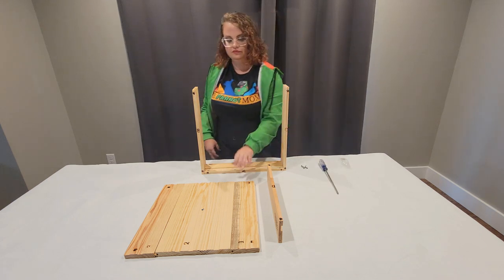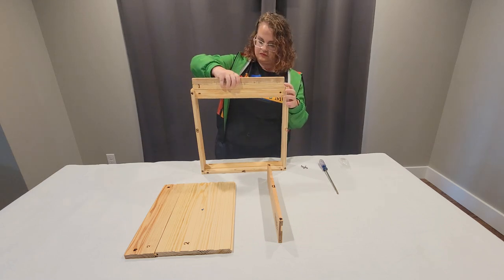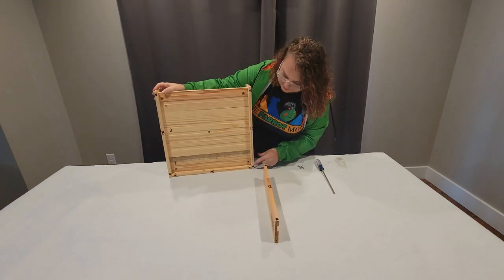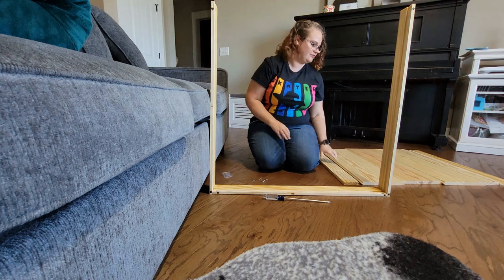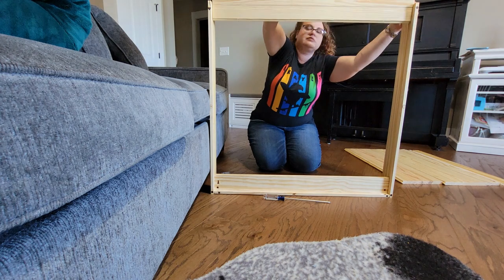Now it is time to insert the baseboards. Starting with baseboard one, slide the baseboards from the top to the bottom — you may have to wiggle it around to get it to fit all the way through. For small and medium trays there will be three baseboards; large trays have five. For large trays we suggest having a friend help you. Your friend can hold the panels in place while you slide the baseboards between them. If you do not have a friend around, you can also use a couch, a wall, or any other stable surface to gently prop the tray panels while you complete assembly.